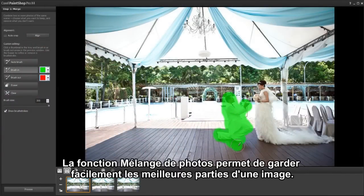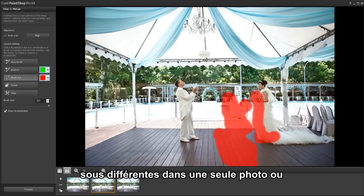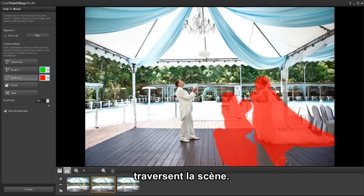PhotoBlend makes it easy to keep only the best parts of an image. You can even get creative by showing the same person in multiple poses in a single photo, or remove distractions like people or cars moving through the scene.